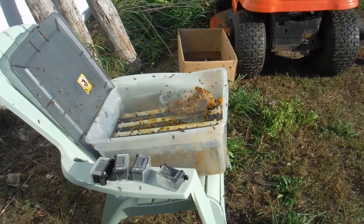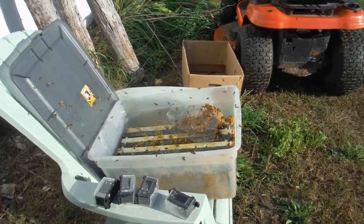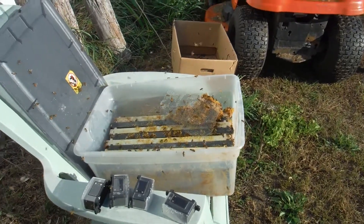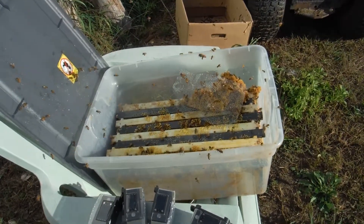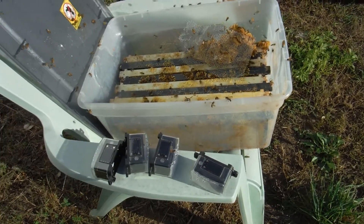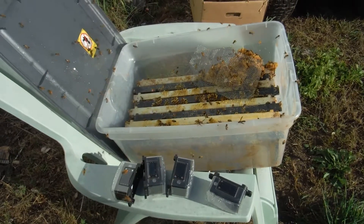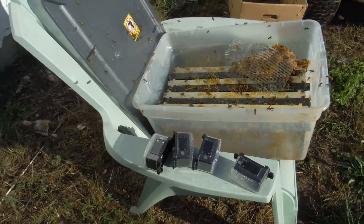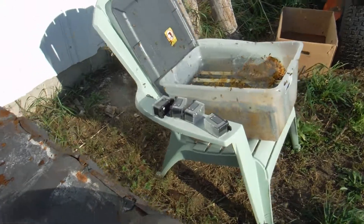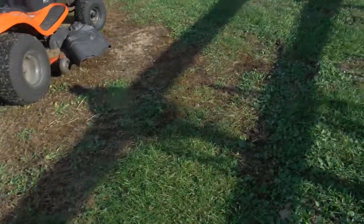I wouldn't recommend putting it too close to the hives because it encourages robbing, and you don't want them robbing other hives to get their honey. I put this a good 100 yards away from the hive location, and you can see the honeybees are coming over here and really just doing a great job cleaning it up. So I'm going to back out of here — these are getting pretty feisty.